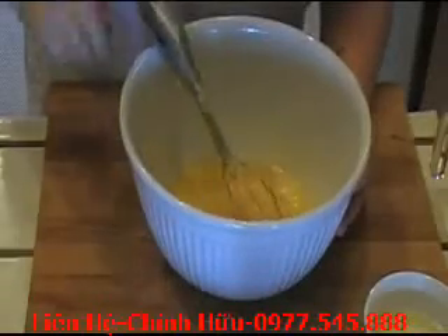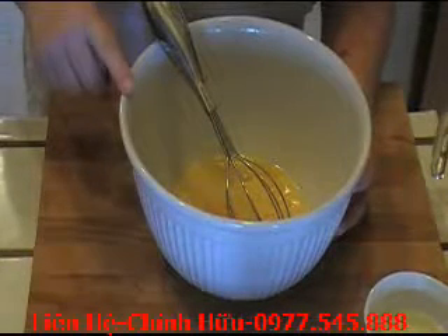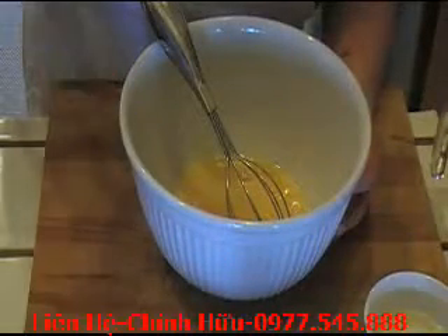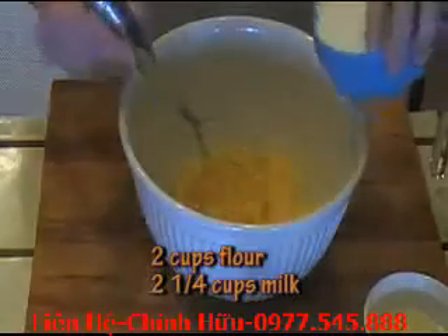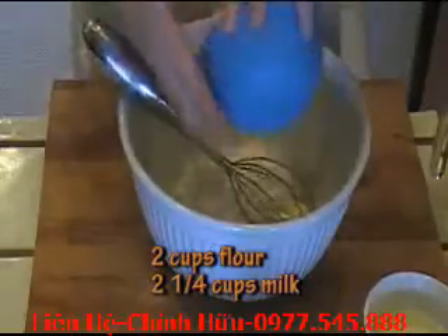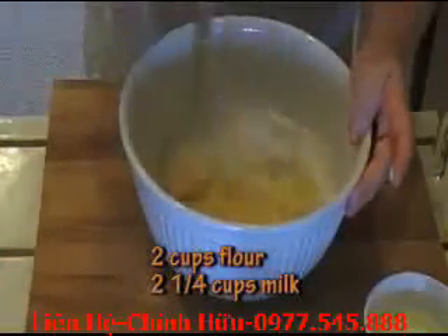Now I'm going to start alternating my flour and my milk mixture, whisking at all times. I don't want a lumpy batter. I'm going to add two cups of flour and two and a quarter cups of milk. So let's start with the flour — put a little bit in and whisk it in. Don't panic because you will start getting a bunch of lumps in the beginning. Don't worry about it, you'll work those out.